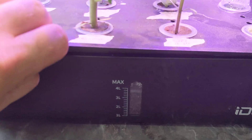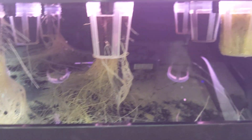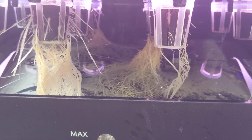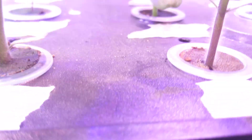Let me show you the inside here. Look at the roots on this stuff. They're everywhere and they're just massive. The root's right in there of that watermelon.